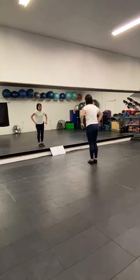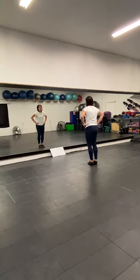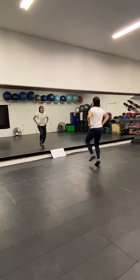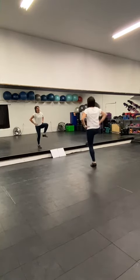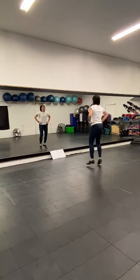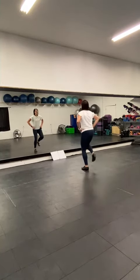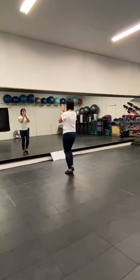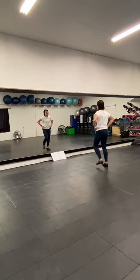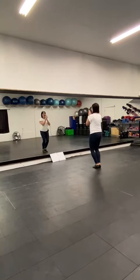So all together in that first section, this is it. One, two, three, four, five, six. Bounce-bounce, go down — one, two, three, four. Bounce-bounce, go down — one, two, three, four. Step, together, step, clap. Step, together, step, clap. Step, double, step, double, step, clap. Down, step, clap.